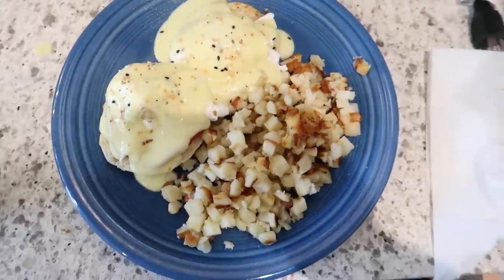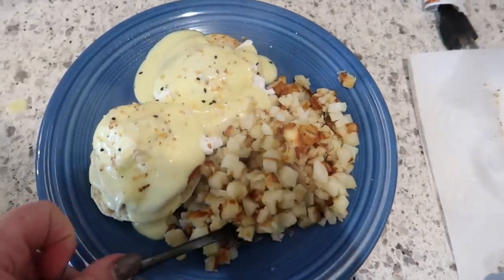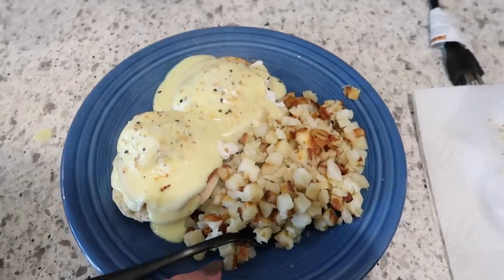There you go — here's how you make Eggs Benedict. I mean, not really proper Eggs Benedict because I didn't make the hollandaise myself, but it's still good.